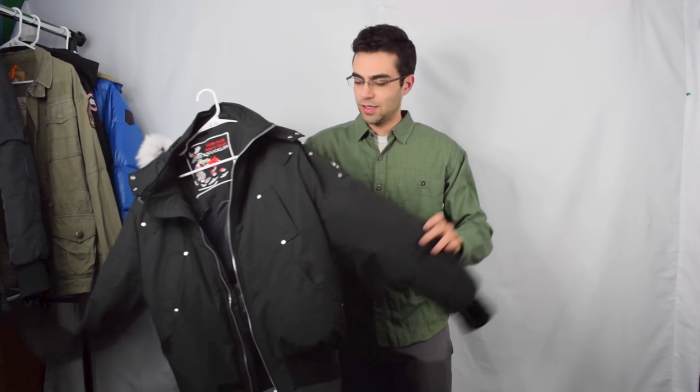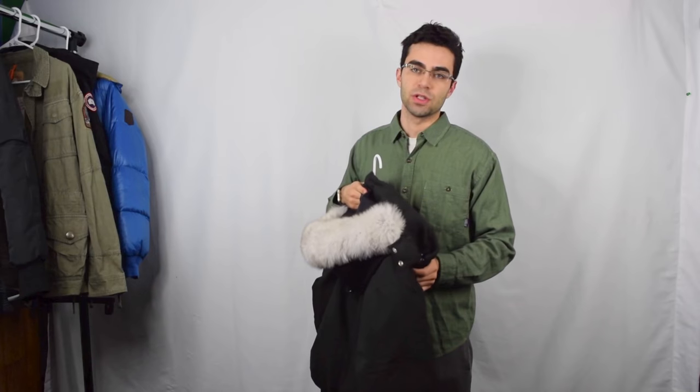Hey, what's up YouTube. In this video I'm going to do a review and rating for the Moose Knuckles Ballistic Bomber jacket. Here's the jacket — it's a size medium. Let's get into reviewing this jacket.